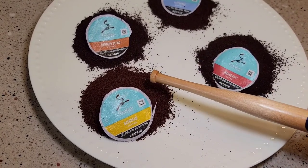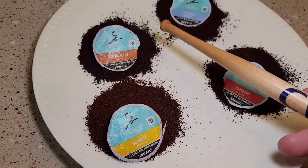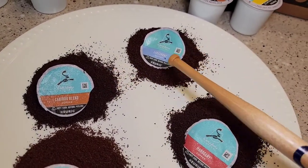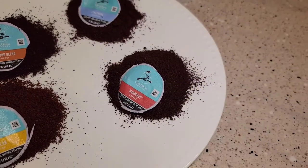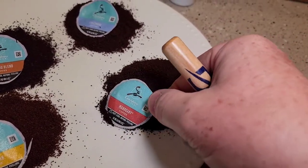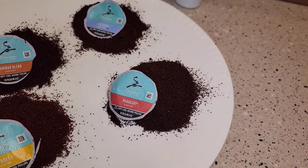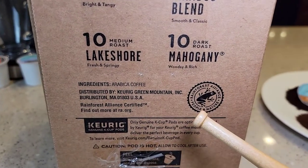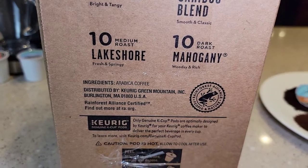The Daybreak is a light roast and it looks pretty light. The Caribou Blend looks like a medium roast, a little bit darker than the Lakeshore. The Mahogany says it's a dark roast, but the coffee grounds are not super dark. These are Rainforest Alliance Certified.